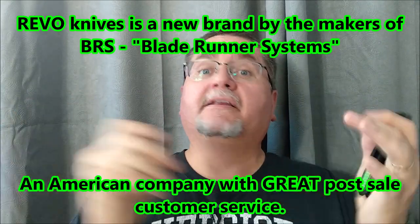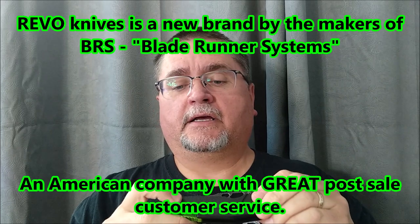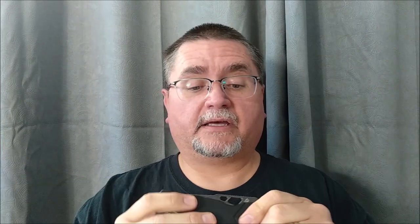It came initially with early lockup, and I got a replacement very quickly, so there's no problem with that. The store dealt with me very well, and the manufacturer dealt with me very well as well. It's an American company, and the knife was made in China, but it's an American-owned company.